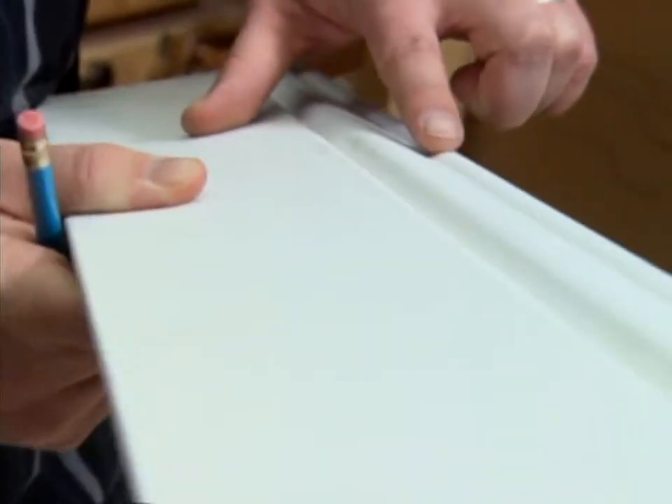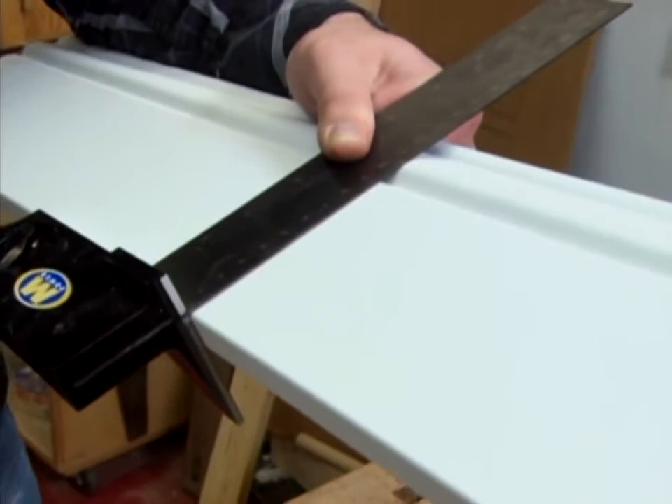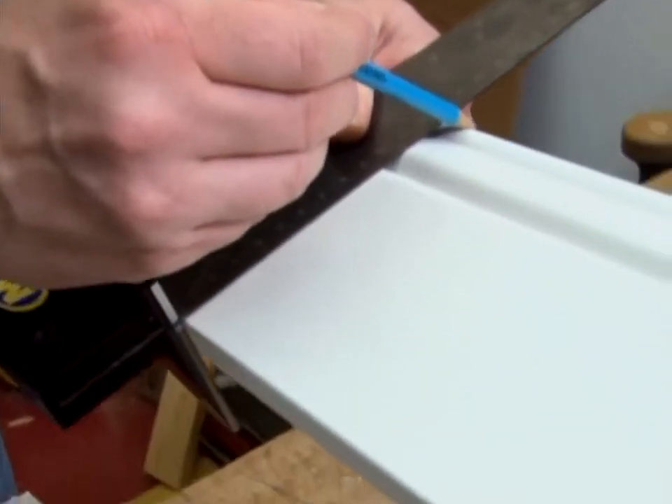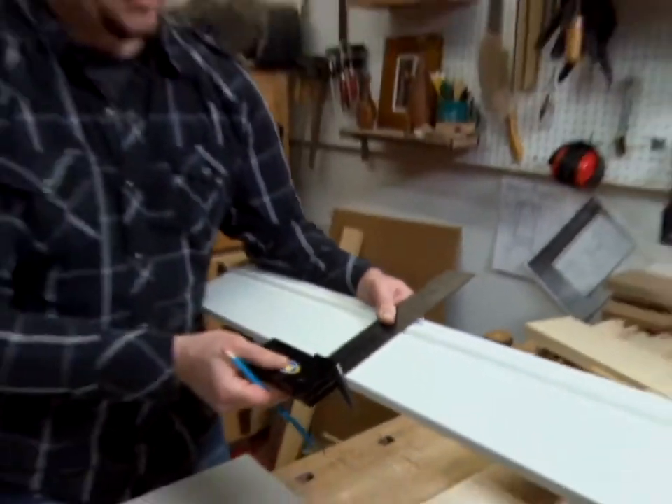It can help you mark the contours on your trim and molding too. With a regular carpenter square, I'm always struggling to make that line straight. And the 3D square allows you to have the flexibility to take that line and draw it right on the contours. Makes for a nice, even line.